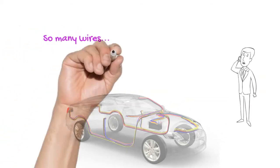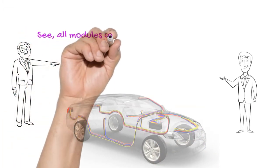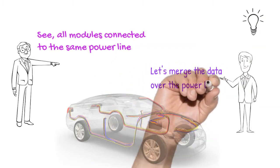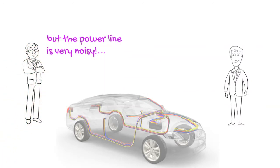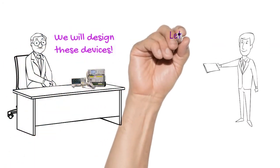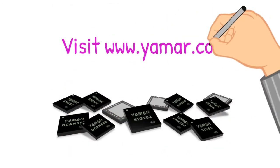So many wires — how to reduce these wires? See, all modules are connected to the same power line. Let's merge the data over the power line. But the power line is very noisy. I know how to overcome it — we will design these devices. Let's call it DC bus. Visit www.yumar.com.